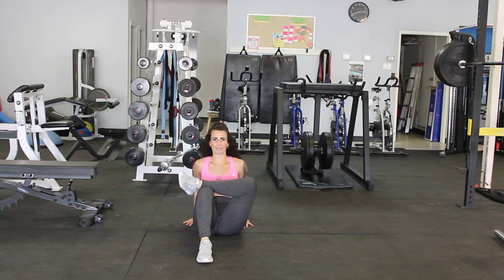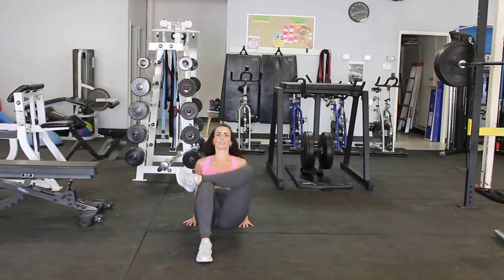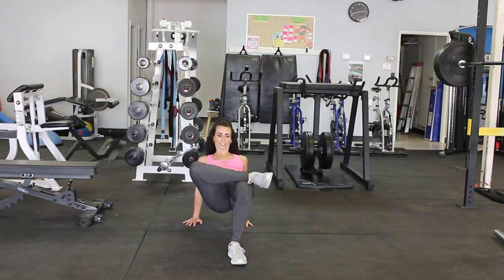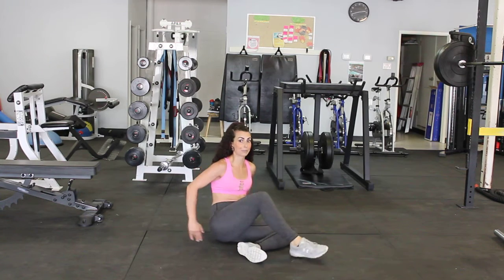You're going to crisscross one leg on top of the other. You're going to drive up with those hips, back down. Drive up with the hips, pressing into the hands, back down, and then you'll switch. You'll do the other side, drive up — really working those glutes and hamstrings from the side.